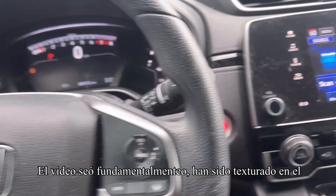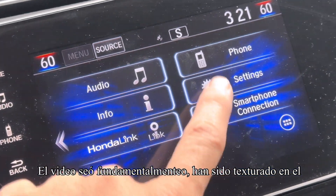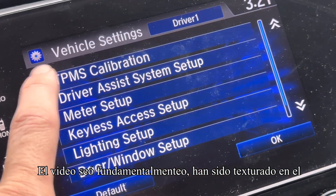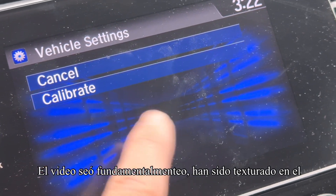What you're going to do is go over to the radio and press Home. Then go to Settings, then go to Vehicle, then TPMS Calibration — the one on the top. Hit Calibrate.